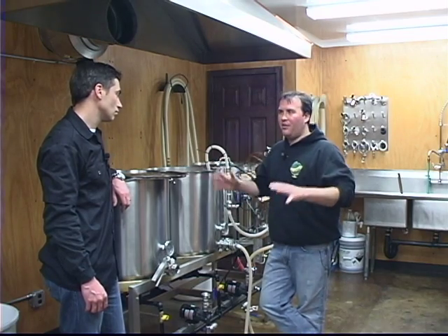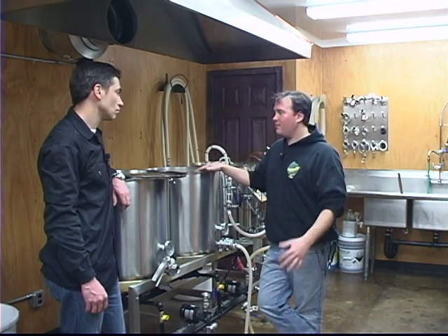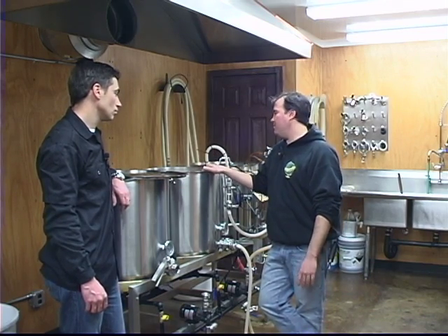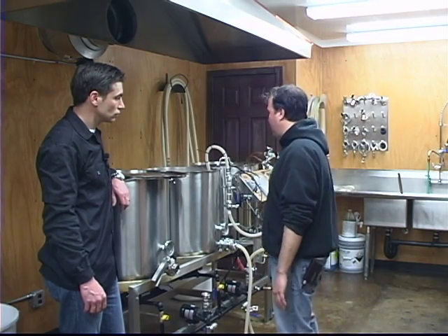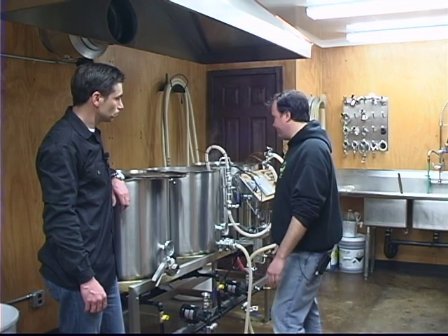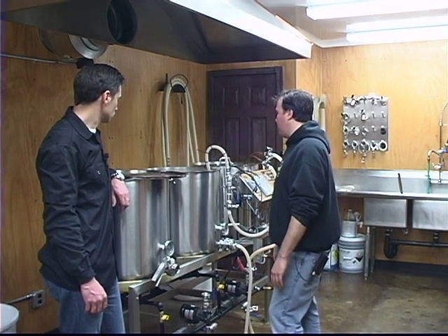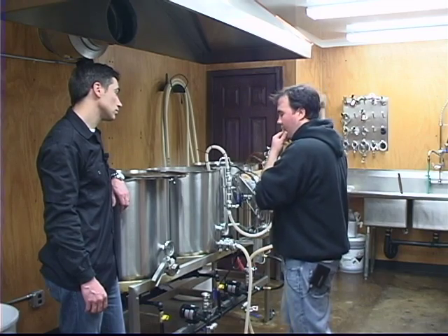I don't know if you could scale that up to a big brewery and do it in 45 minutes just because of the volume difference. But on this size system, I shoot for about an hour. If it goes a little bit too fast, it seems to be all right. It just shaves a whole hour off my brew day that I really don't need. So we can fill up the kettle pretty quick.